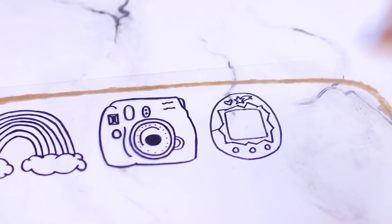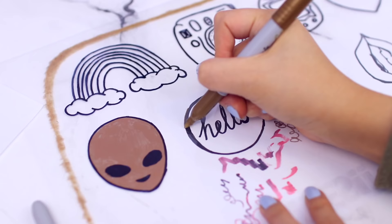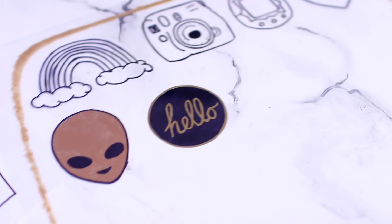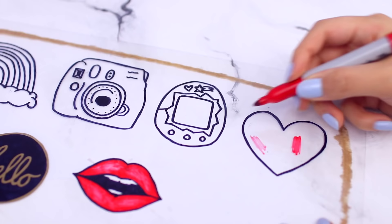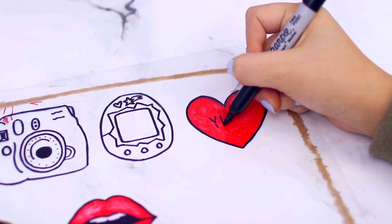I'm now using some metallic Sharpie to color in the alien one, and I'm also doing this 'hello' one by outlining with gold, writing the word with gold, and then coloring in with black Sharpie. Here I'm coloring in the lips with a red Sharpie. I would definitely recommend coloring in all of your designs with different colors of permanent markers if you have them. I happened to only have red, which was a pain because it's so much easier to color in beforehand. But if you don't have all the colors, I'll show you an alternative later.